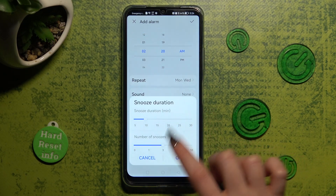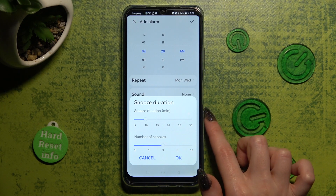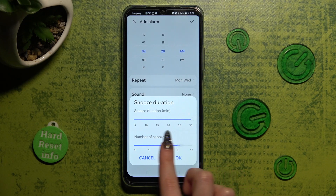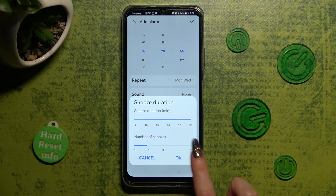Click on snooze duration and swipe left or right on those two sliders to adjust how many minutes it will take and how many times it will repeat. When you're ready, click on OK.